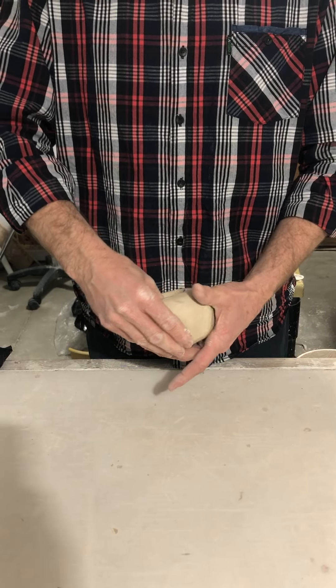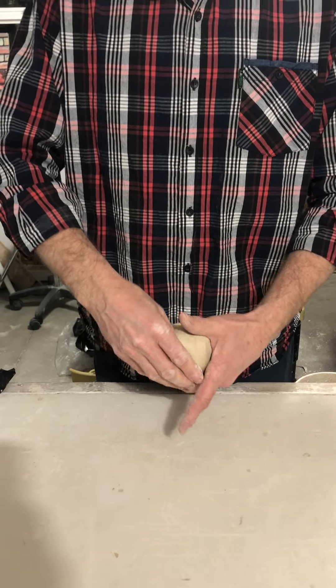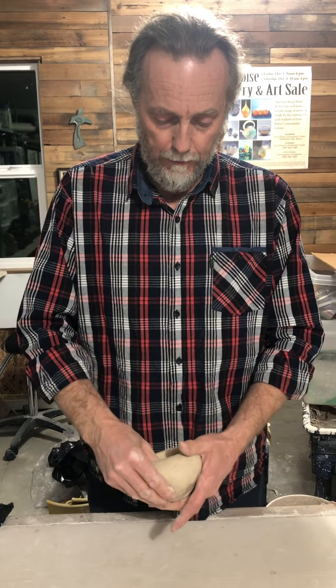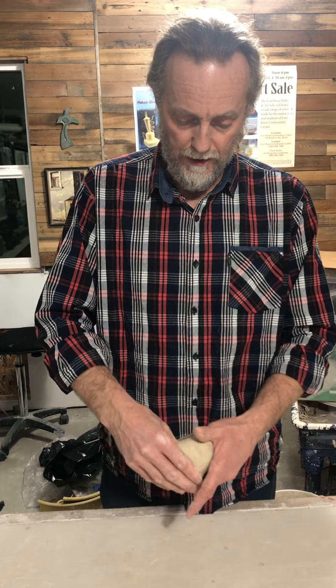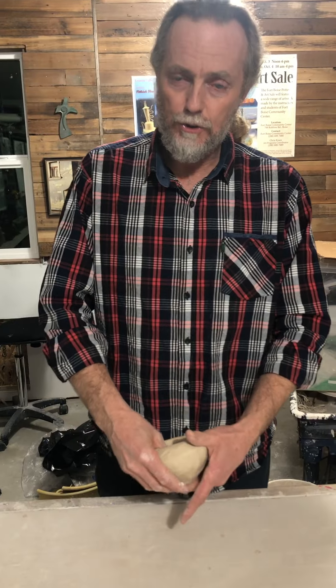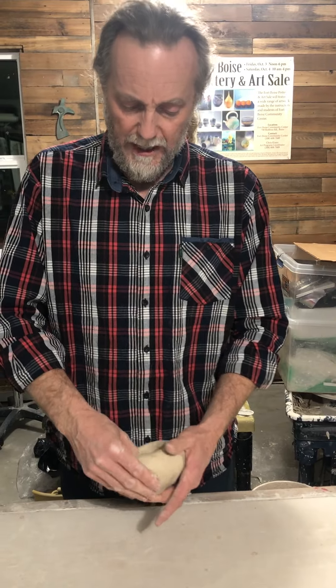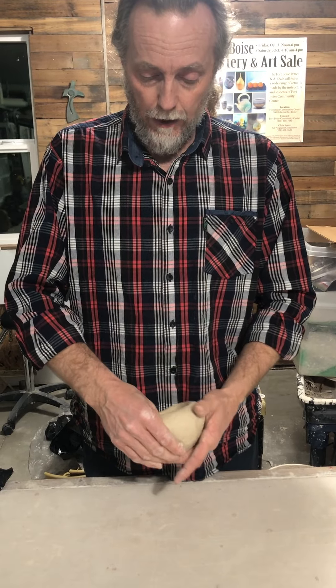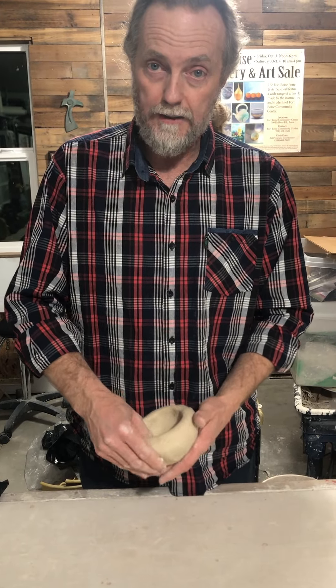The goal is to make it even. It's going to take a while to make a pinch pot, and we're going to make sure it's nice and smooth. Step one is getting it pinched pretty thin — no thicker than your index finger or thumb. I wouldn't go any thicker.